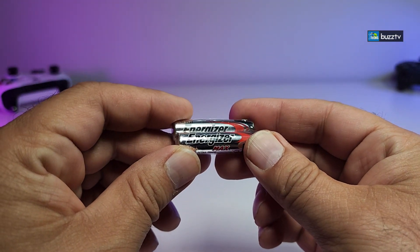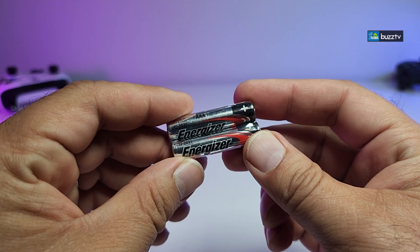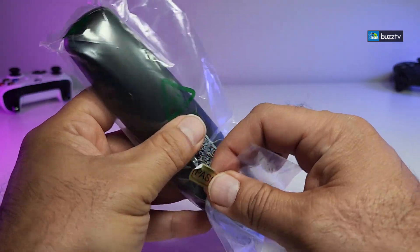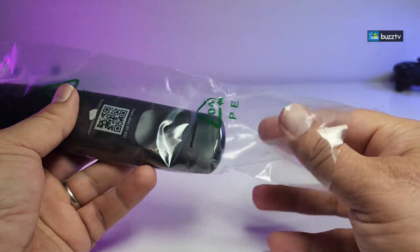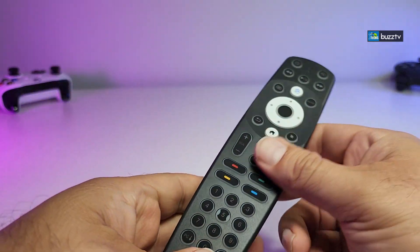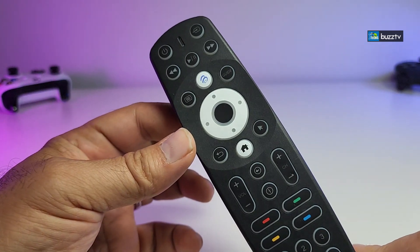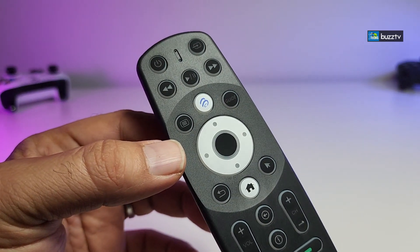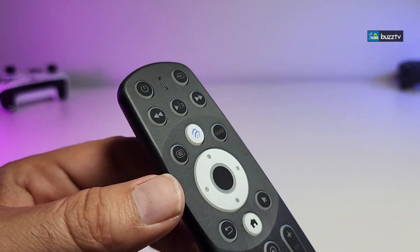This box also comes with two Energizer AAA batteries. It is also coming with this Bluetooth IR mixed remote which is called BT400. This is the same remote that they have placed in the X5 series from BuzzTV, and you can see that it is really nicely designed.